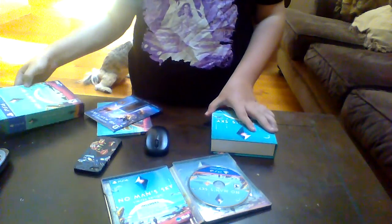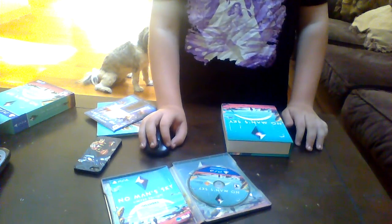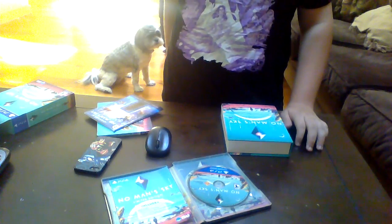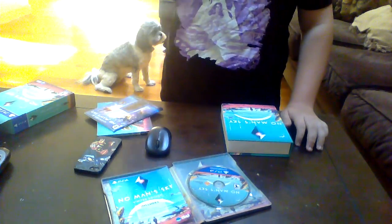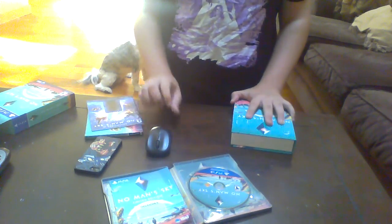Of course we have the actual box right here that I already opened up. This is my first attempt at an unboxing video, pretty short. I'd give this thing at least 8 out of 10 — a little game single on there. This video is not sponsored by anything. Goodbye.